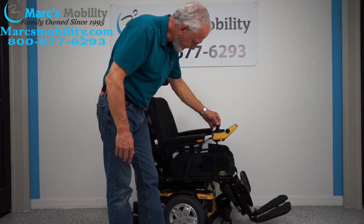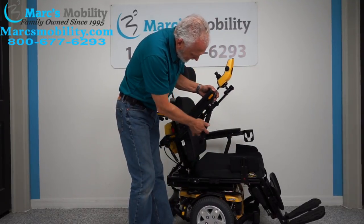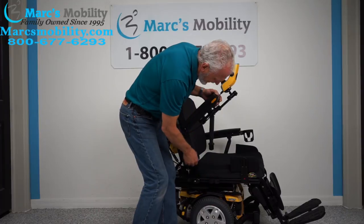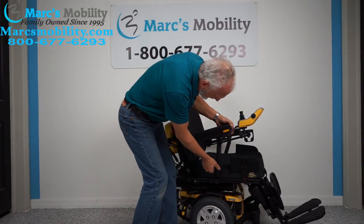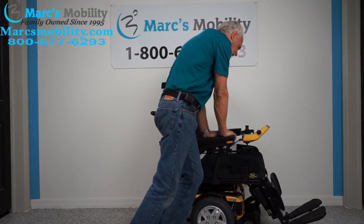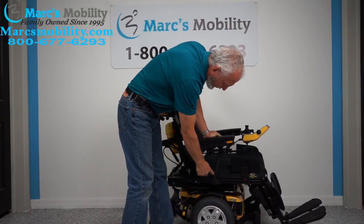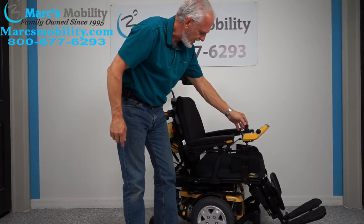These arms have arm support. If I raise the arm, you can see the arm support came out of this ridge right here. If you don't have these arm supports it's okay, but now look — I can push as hard as I want on this chair and this arm does not give because it has the arm support. You have that on both sides.